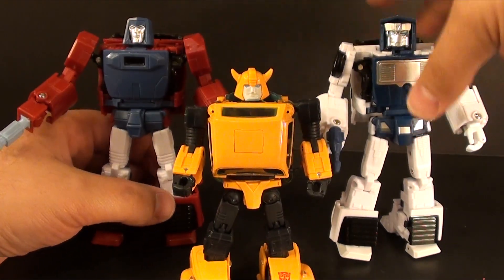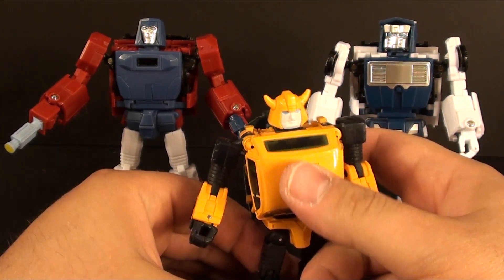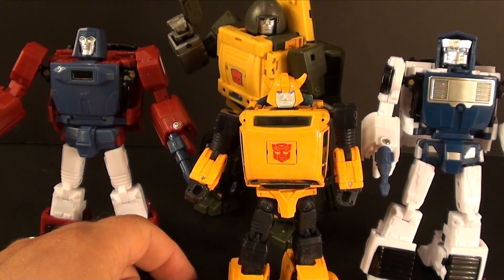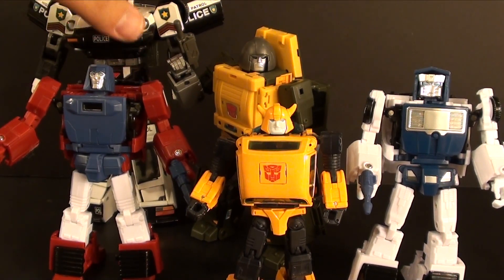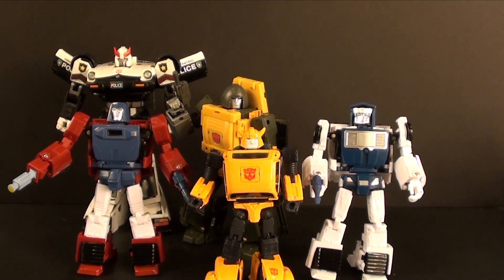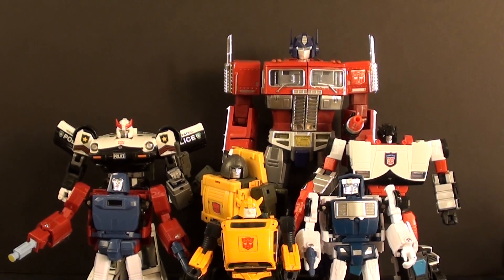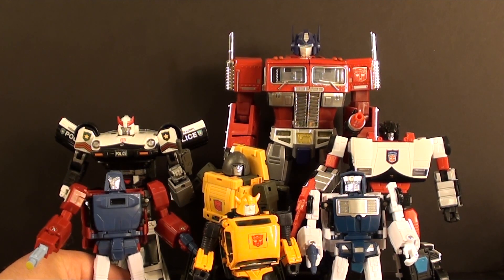Here he is next to G1 Bumblebee. At least I can give them the enjoyment of saying that Bumblebee is the smallest minibot here — these guys don't intrude on that. They do look nice next to Bumblebee. Here is BadCubes Brawny, a much bigger vehicle than these guys who ends up looking pretty nice as an MP car. Continuing out: that's the Prowl mold, and here's the Red Alert slash Sideswipe mold, and finally MP Optimus. They look pretty good when they're with Optimus — I'll give them credit for their robot modes, which is what I think you should focus on if you get these guys.